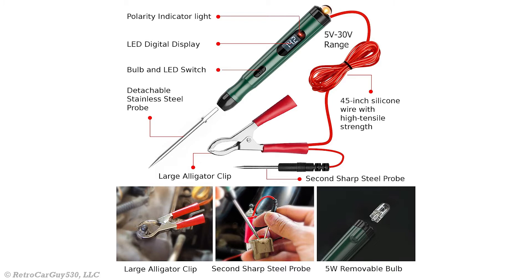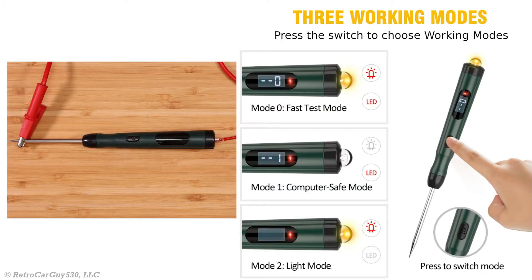Per the user manual, if you are using the SP1 with a 24-volt vehicle, make sure you replace the provided bulb with a compatible 24-volt bulb. There are three working modes for the SP1, and you can toggle between them by pressing the mode selection switch.